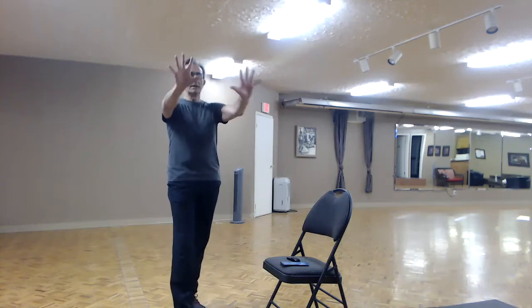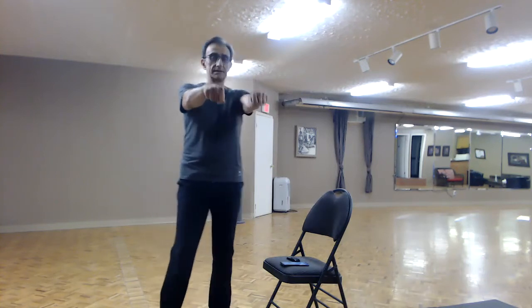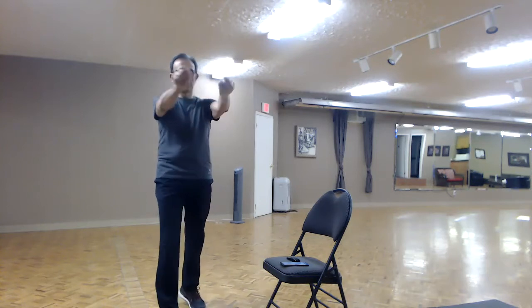Hands straight out in front, fingers as wide as they can be — open and close. Let's make a fist, down and up, down and up. Let's make some circles in one direction, and in the other direction. Perfect. Let's put our hands on our hips and do big circles in one direction, and come around the other direction.